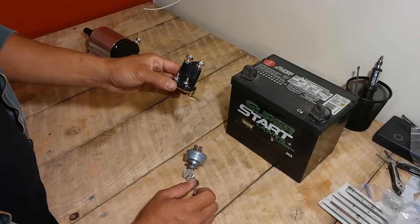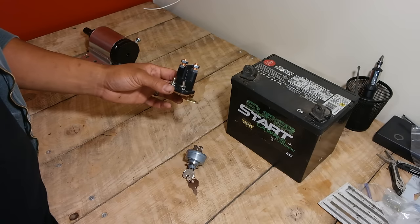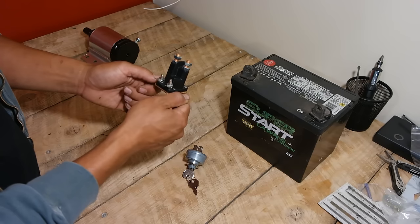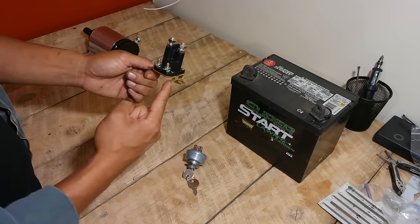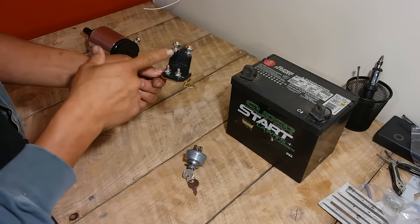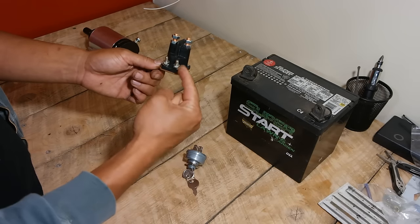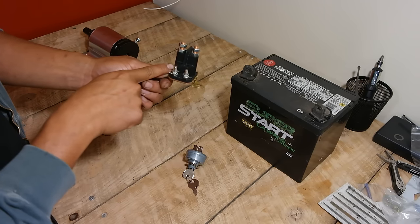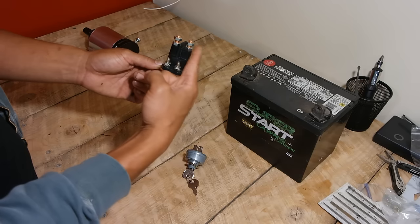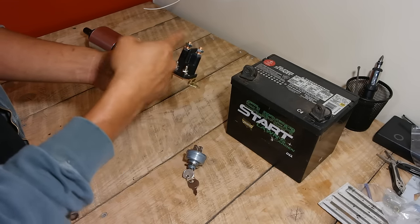The next component in the starting circuit is your starter solenoid. Without it, you'd have to essentially jump-start your starter every time. The starter solenoid allows you to start your engine from your seat. It's a relay switch — it takes a small amperage electrical connection between these two prongs and activates a larger, higher amperage electrical connection up here, which is what turns your starter. When you turn your key to the start position, it sends a low amp current through these two prongs, which forces an electromagnet inside to close the connection between the two larger lugs. Your battery power is connected on one side and your starter is on the other.